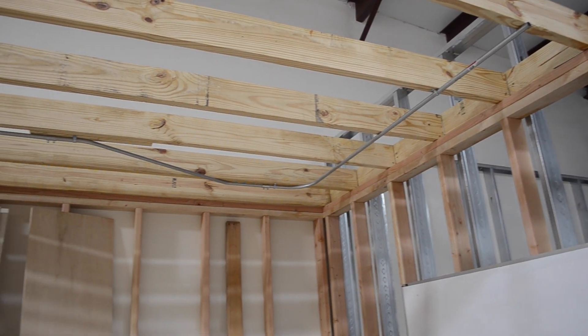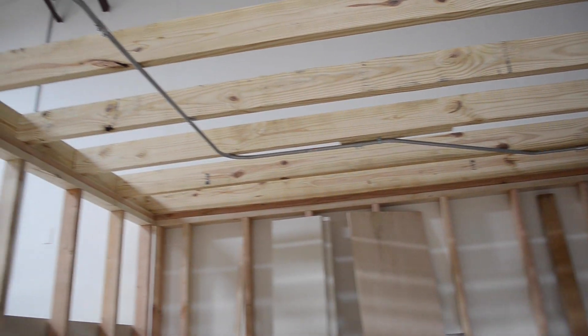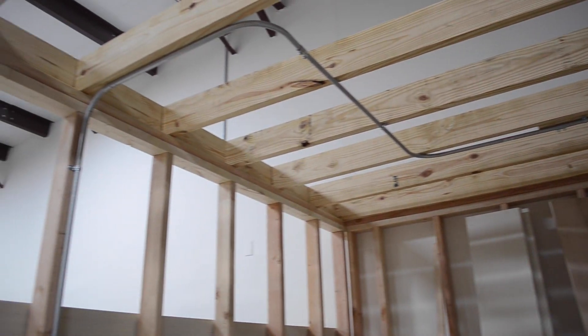So this could be four 90s — they actually call it four quarter bends. It could be a mixture of 90s and 30 degree bends and 60 degree bends. It doesn't matter. But you can't have more than 360 degrees of bends total.